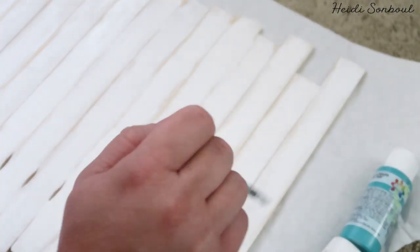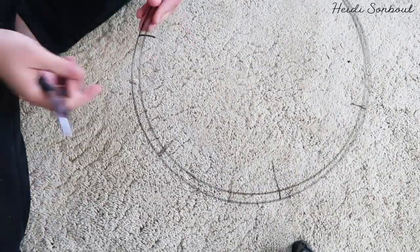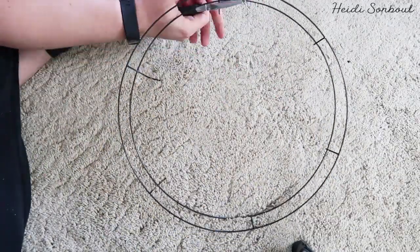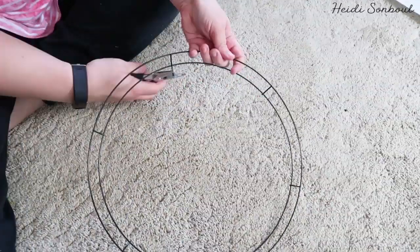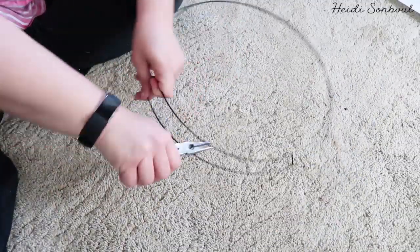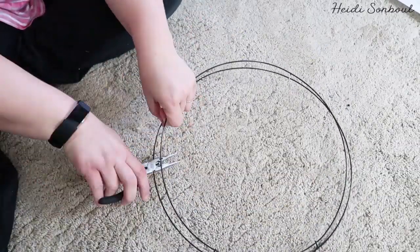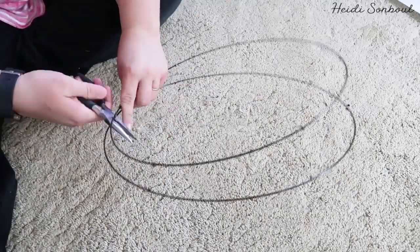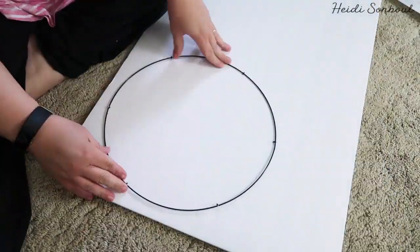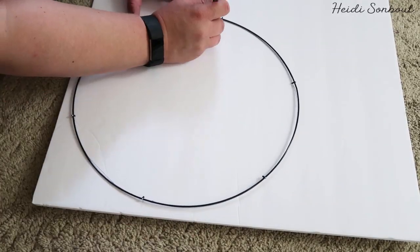Now I found this wreath at the Dollar Tree and there are four circles on it. I've already cut it apart – here you see me cutting apart the last two. You're just going to take wire cutters and cut off all of the little jump divider rings in between the big circles because you want them all to be separate. One of these wreaths from the Dollar Tree actually works for two baskets and you're going to need two rings for each basket. The two small inner circles are for the white basket and the outer bigger circles are for the green basket.